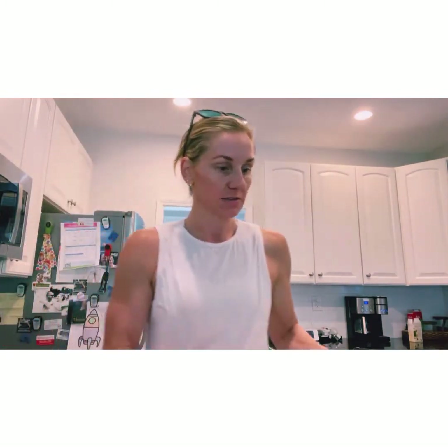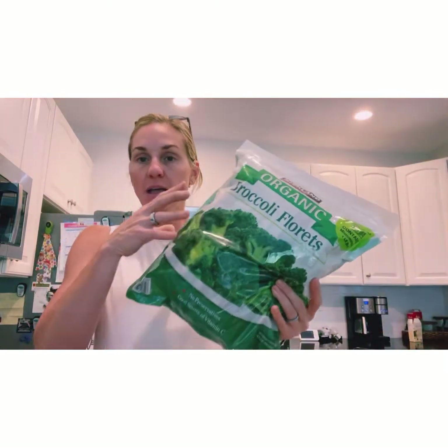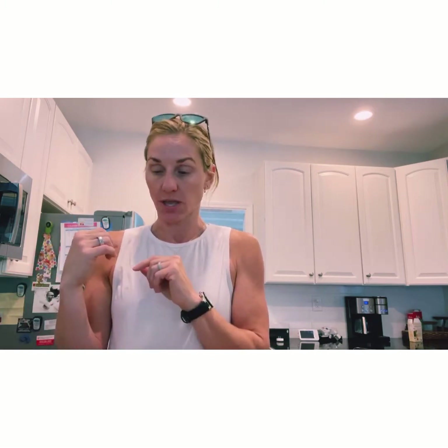I got some more broccoli, which I'll steam ahead of time and put in the travel bowls for my meals. So I'll have broccoli, the Seeds of Change quinoa, and some ground turkey from the fridge already cooked — all prepped in bowls to take with me.